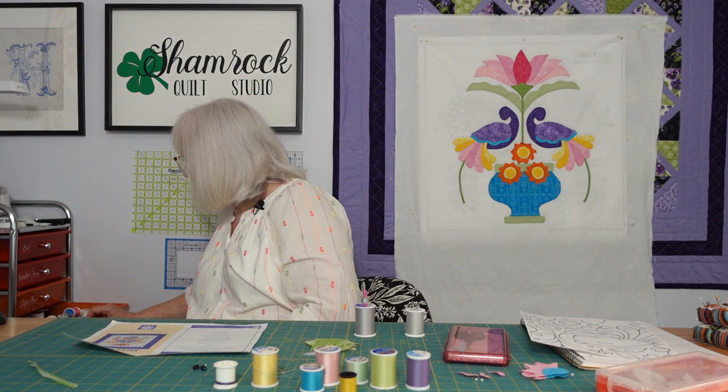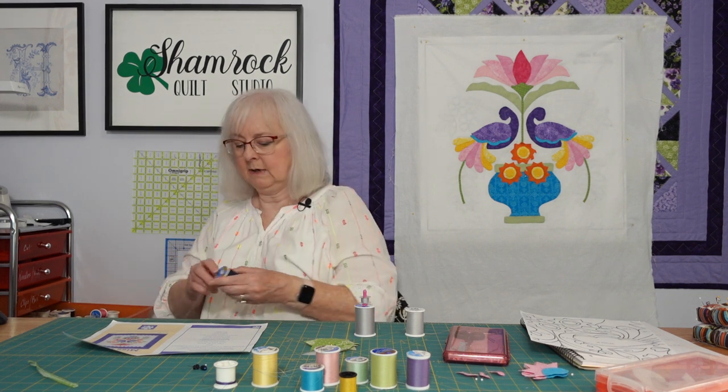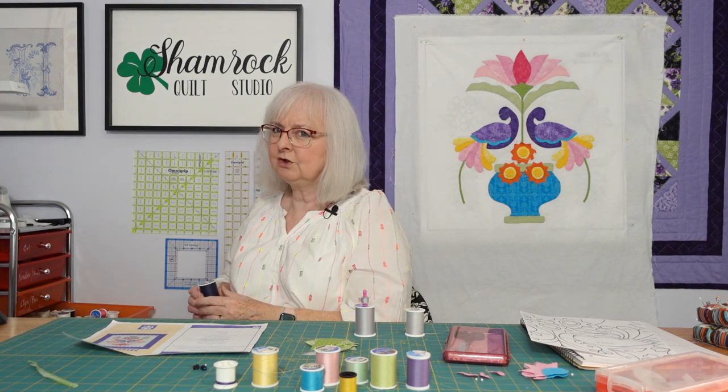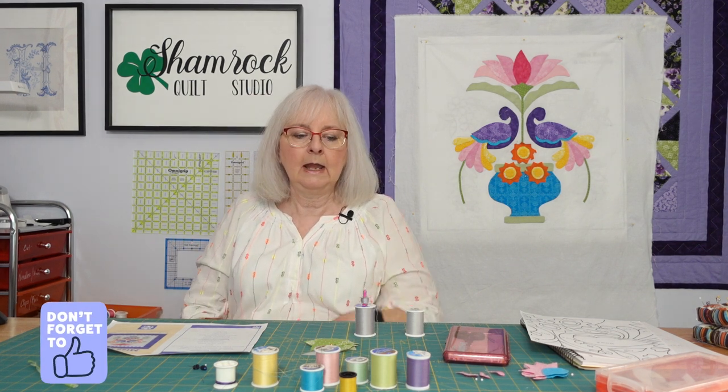Now when I look here, something like that purple — you might try a navy. It's awfully dark though, and you're usually better off to do something a little lighter versus a little darker.